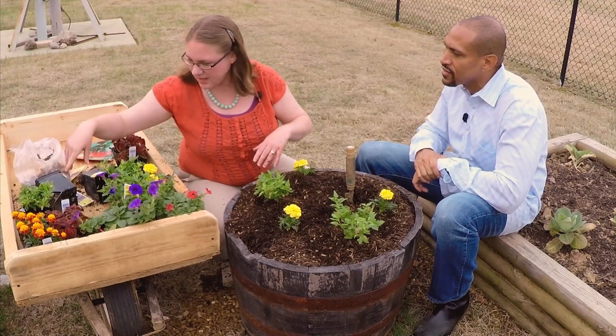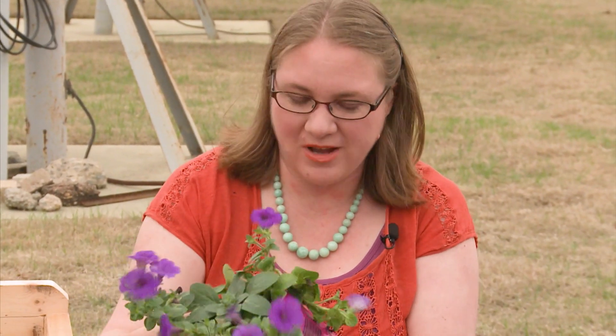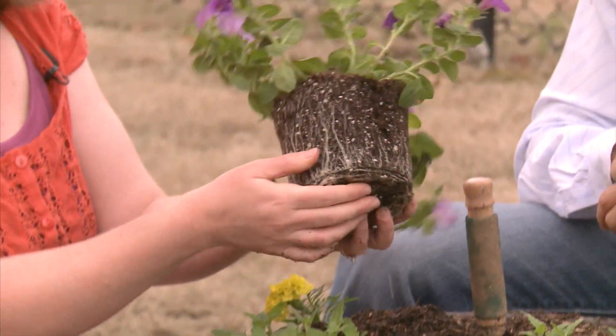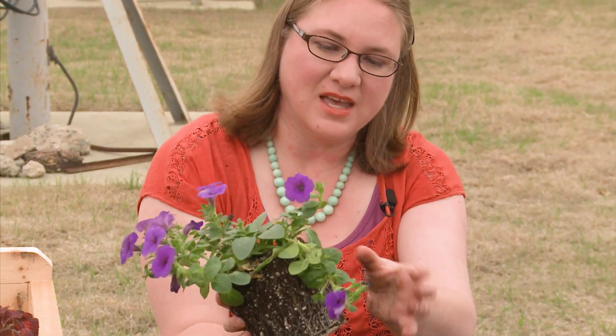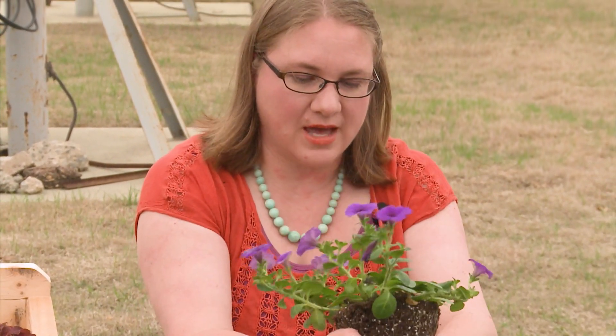Now I'm going to start adding in my things that are gonna spill over the edge — these are spillers. They break up the hard edge of the container. These are our wave petunias. Nice roots. Now if we have something like a dead bloom on our plants, we can go ahead and pinch that off — that's not gonna get any better. So just pinch it.